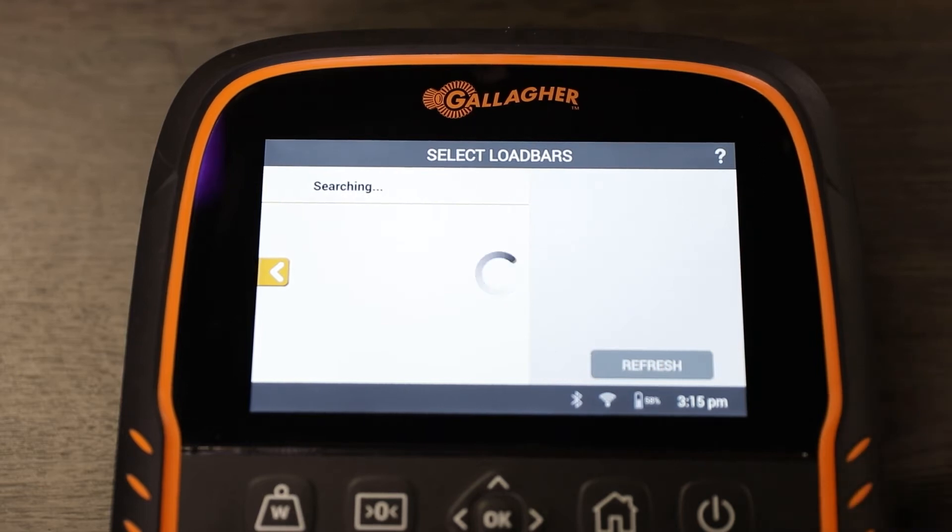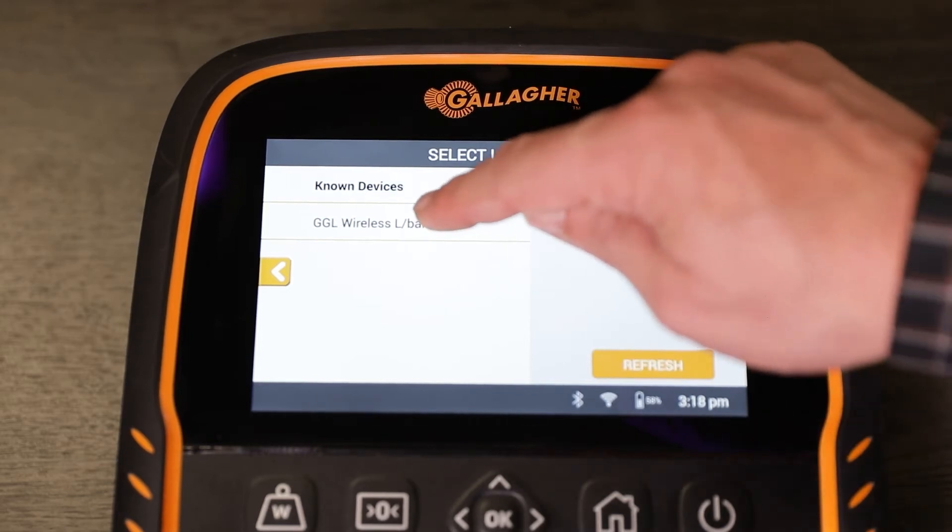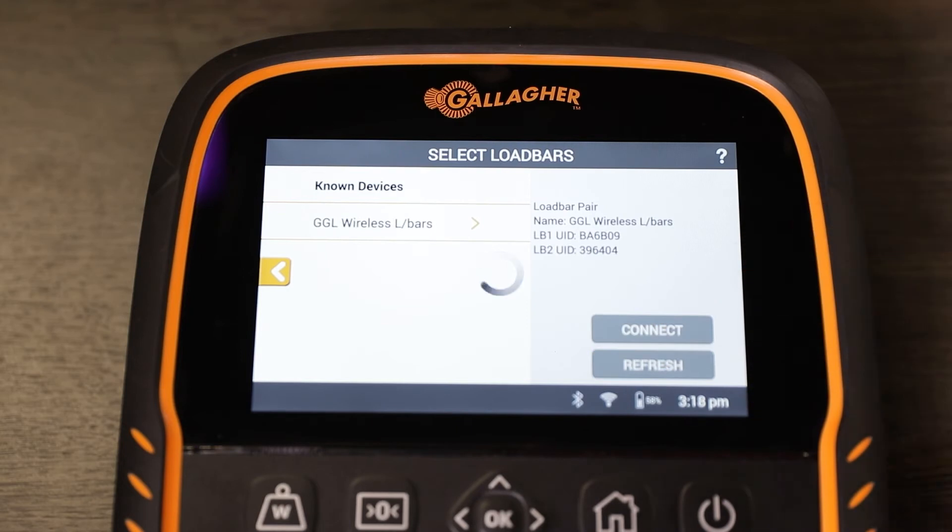The TW is now going to search for the load bars. Once the scale finds the load bar, you select it, push Connect, and it will take approximately 30 seconds for the connection between the TW WasteCount and the load bars to be made.